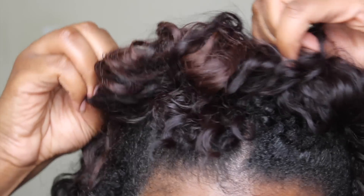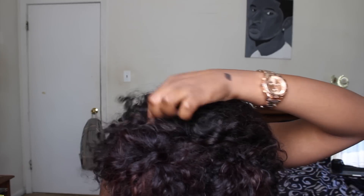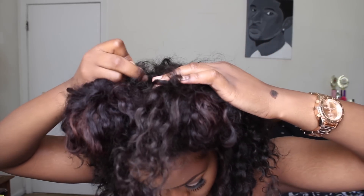Now that I have my little puff balls, I'm going to fluff them out and make sure they look similar — make sure one is not bigger than the other. To make sure no tracks are showing in the back, I'm going to take hair that is not in my buns, pull it up to the front over the tracks, bobby pin it, then flip the hair back. This gives a layering effect. I'm also going to bobby pin some hairs over the lace wig part to make sure only my part is showing.